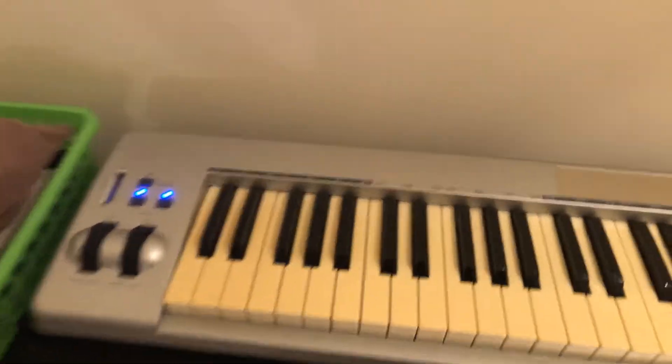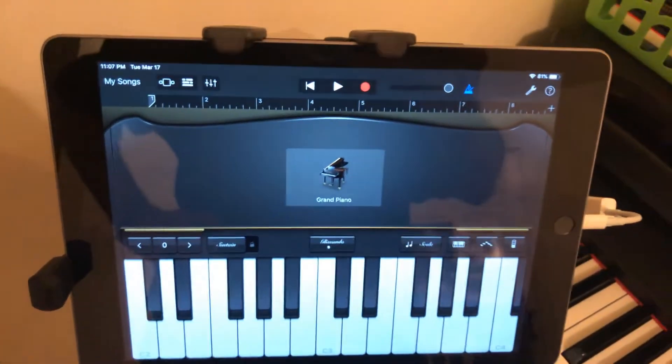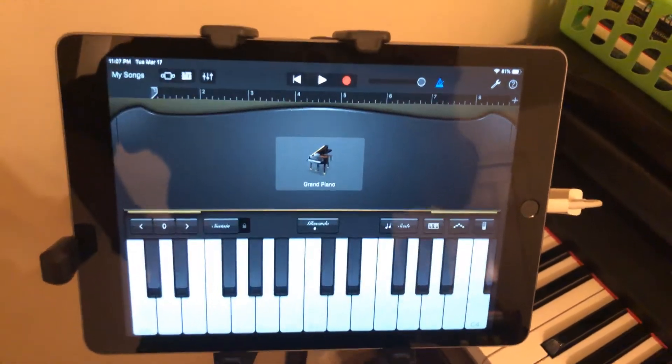I've got my USB keyboard up here, which is actually connected to my iPad. That's what I'll be using to make practice tracks for all my choirs — my afterschool choirs as well, Warrior Chorale and U-Tune.